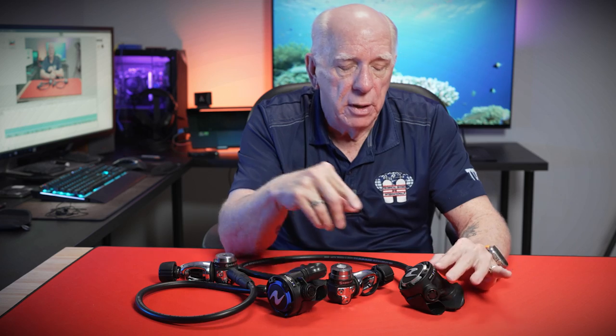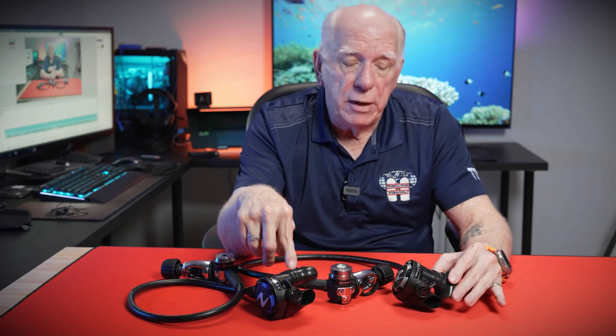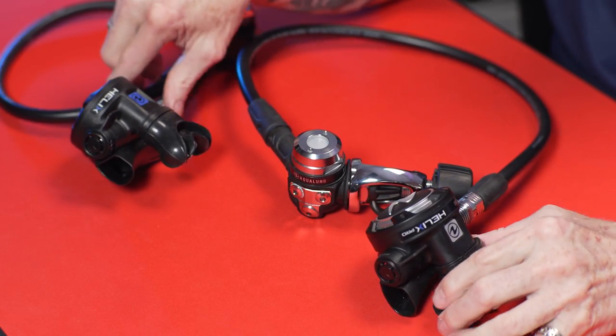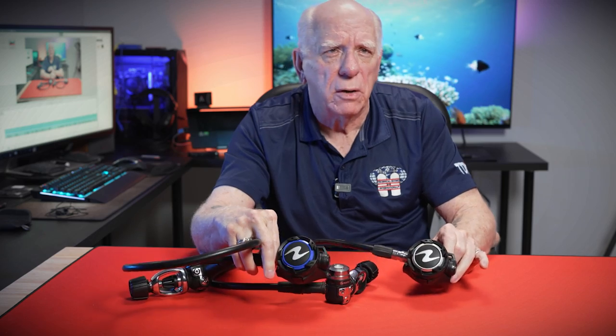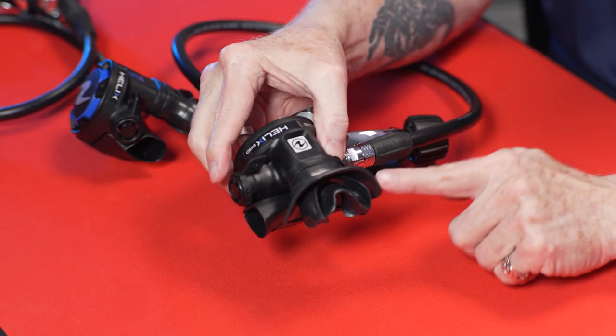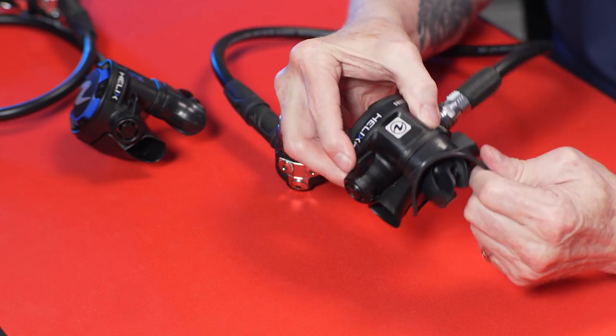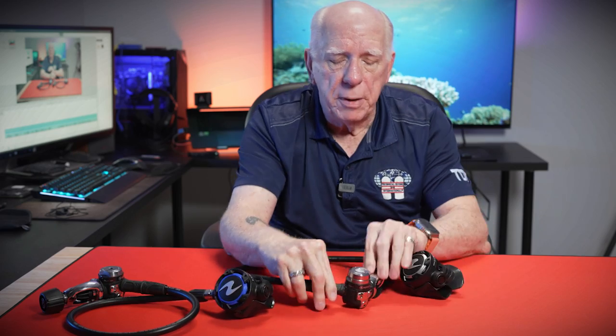We can thank Cousteau and Gagnan and those guys for making all this stuff. Now both of these second stages have an adjustable venturi — this knob on the side allows that adjustment. It's the same on both, with just a little difference in color. The Pro comes with a cold protector that pulls off the mouthpiece; you can put it against your lips if you've got a hood on to keep cold water away from your lips. But pretty much they're similar.